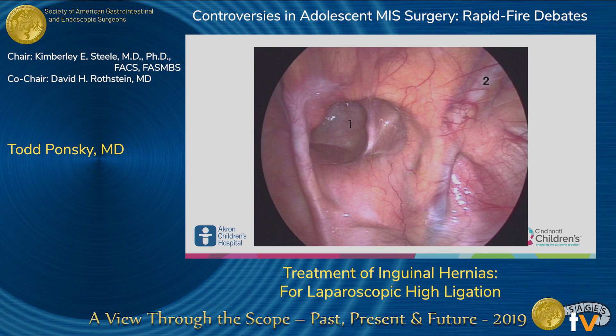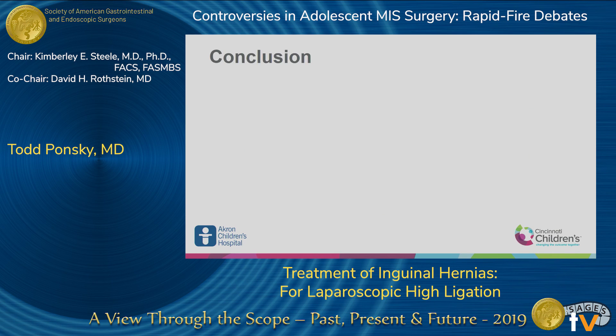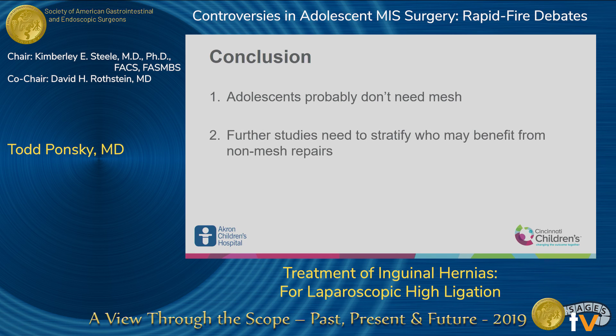One final point: please distinguish between direct and indirect hernias. A lot of surgeons just say it's a hernia and throw some mesh in. My guess is that when we start stratifying between direct and indirect, we'll find that a lot of unnecessary mesh is being placed — these patients probably just need a high ligation. In conclusion, adolescents probably don't need mesh, and further studies are needed to stratify who may benefit from non-mesh repairs. Thank you.